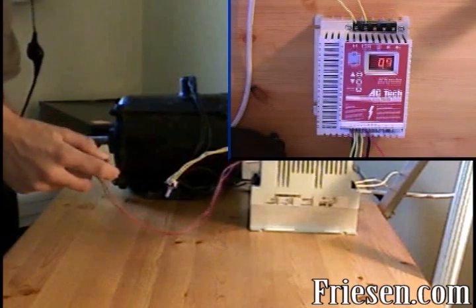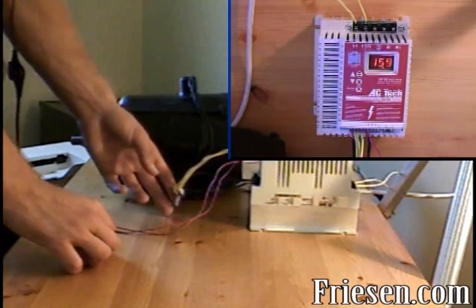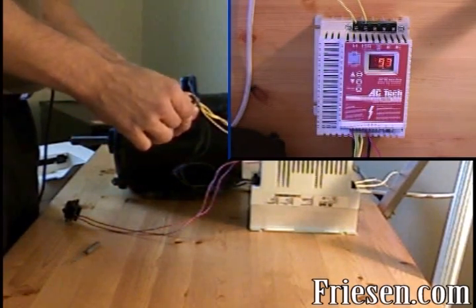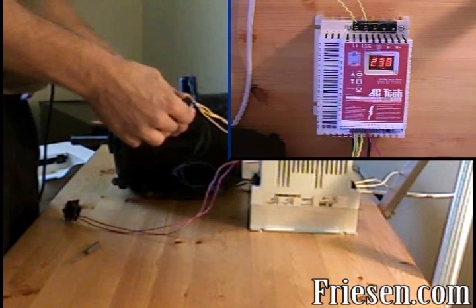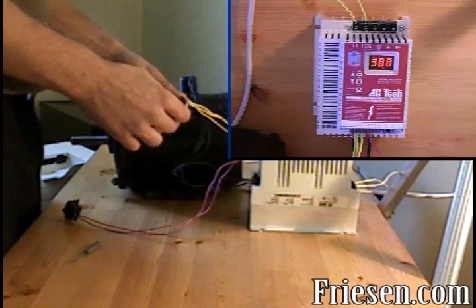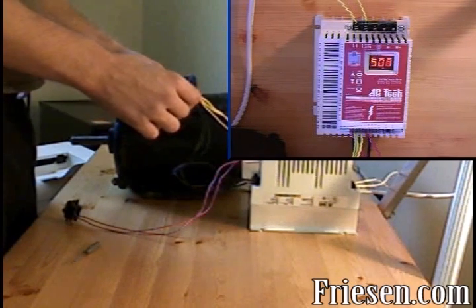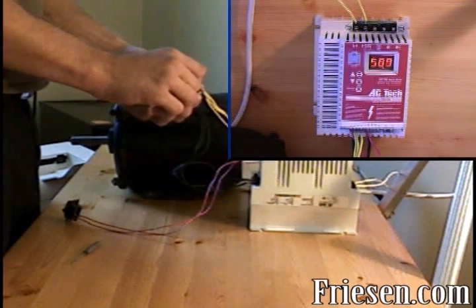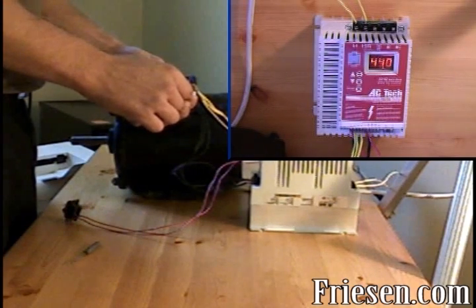We can turn the drive on by pressing the toggle switch, and we can control the speed with the potentiometer — all the way down, then slowly up. This drive comes default with a slower acceleration time; however, the acceleration time can be adjusted to a one-second accuracy or closer, which would speed up and slow down even faster.